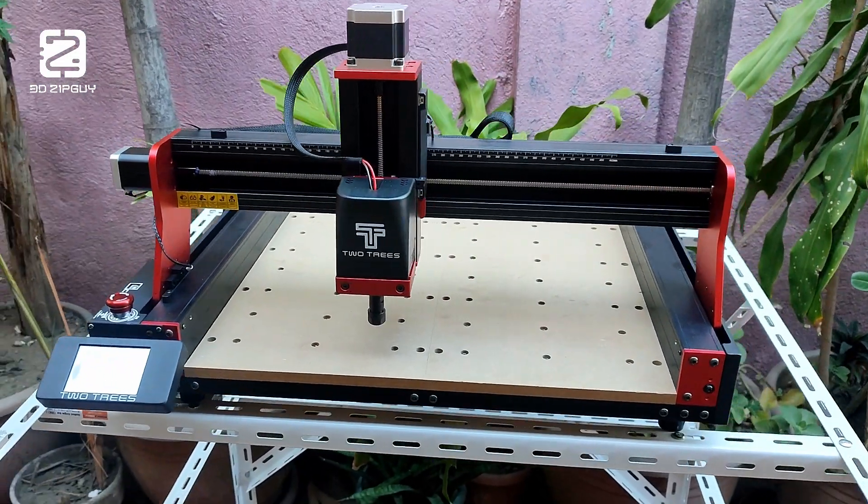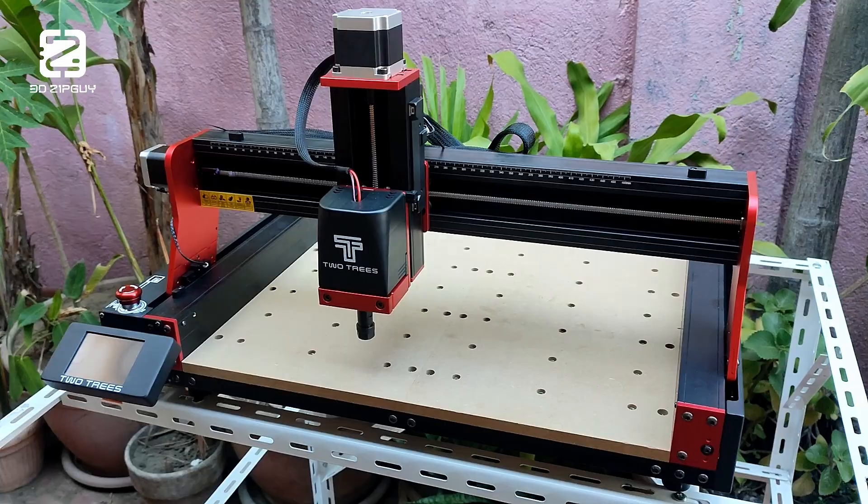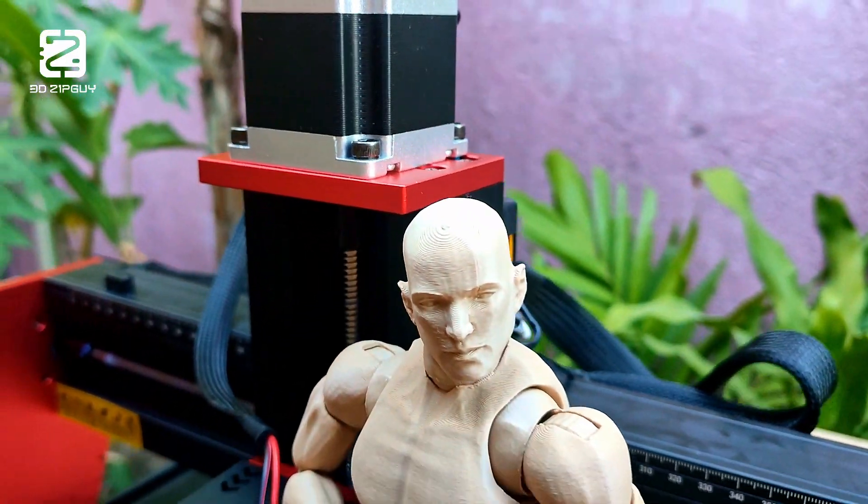It can cut through stuff. So how can I use it to make action figures? Let's find out.